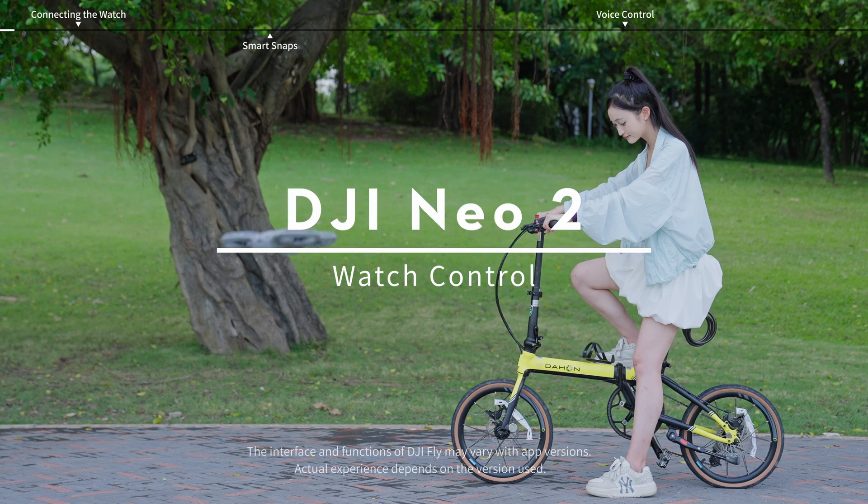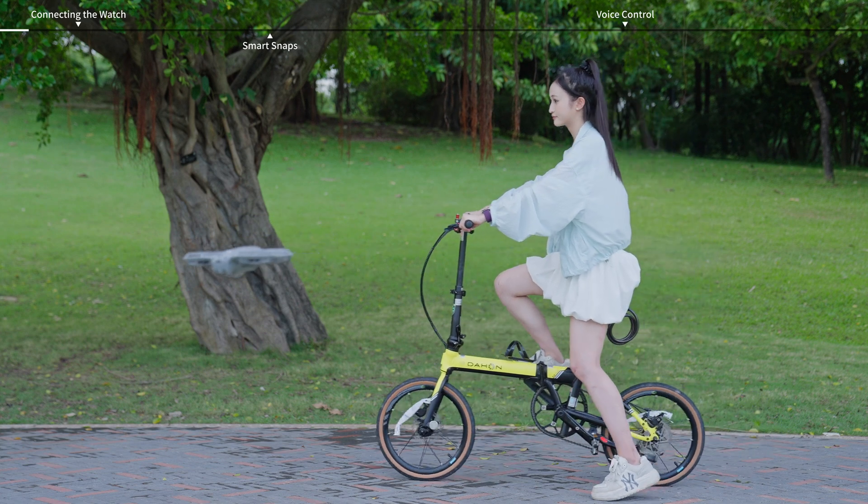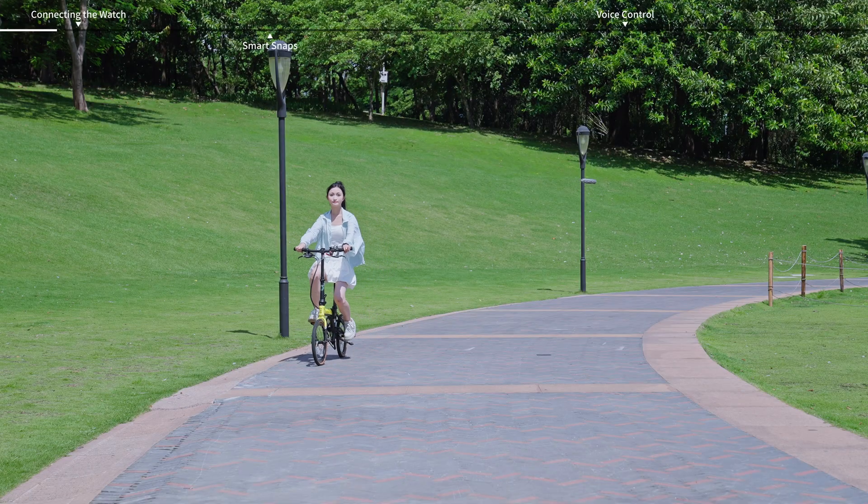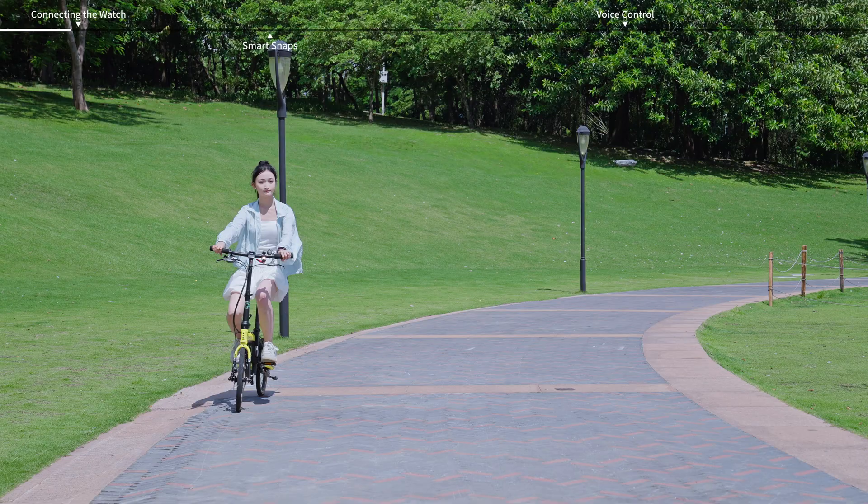DJI NEO 2 Watch Control. In sports scenarios such as cycling, the DJI Fly app can be used with Apple Watch to control the aircraft.